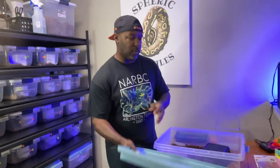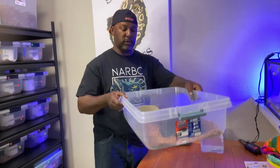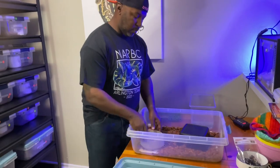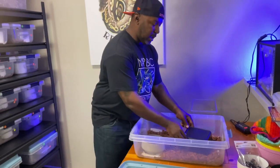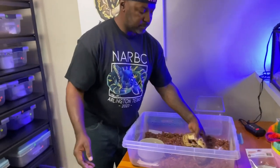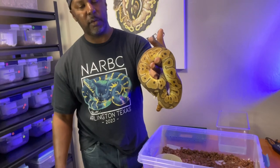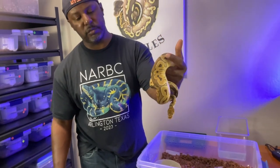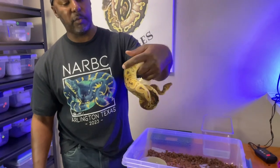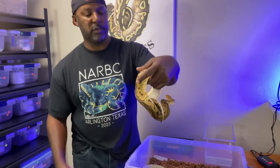The snake we're going to talk about is a clown that's a possible orange dream. You can see I've got him in this 40-quart container — here's the setup with a water dish and a hide. The last time we weighed him on the 30th of March he was 642 grams, so I'm guessing he's still around the 600-gram mark. He hasn't eaten since we weighed him.